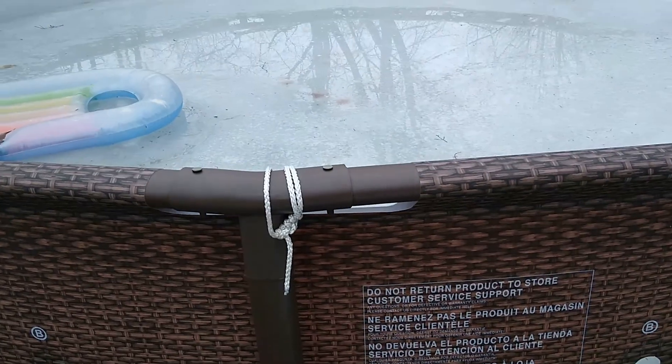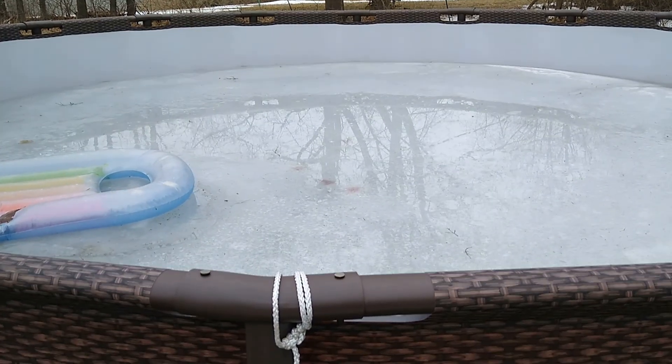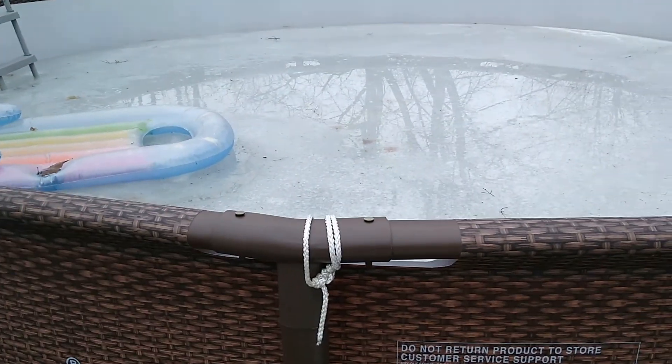And that's pretty much it. That's all you got to do. I'm just going to let it freeze over winter and then I'll show you guys how I open it back up in the summer or spring.